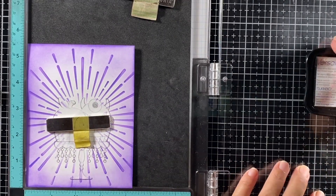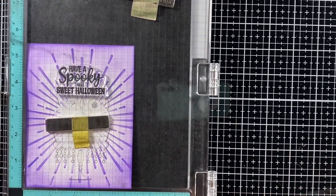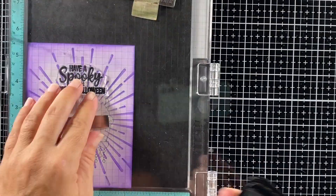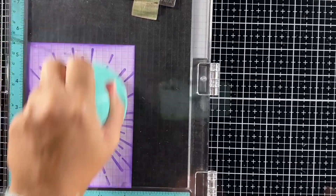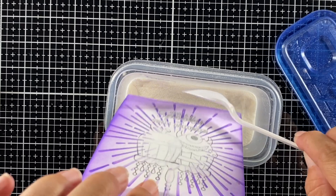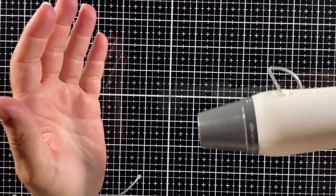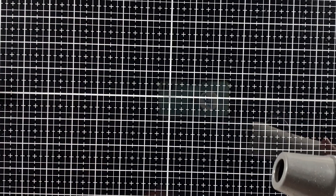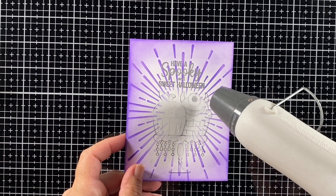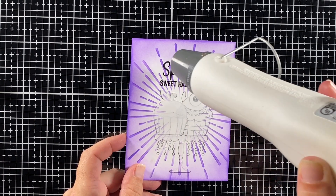Next I'm going to heat emboss my sentiment on the background. I used my anti-static tool and the sentiment 'Spooky and Sweet Halloween' from the same Cupcake stamp set. Because of the purple background I want the sentiment to be a little more visible, so I'm using clear embossing powder first — Versamark ink is perfect for heat embossing because it stays wet pretty long. I like to run my heat gun for a little while before using it, then start on the back of the piece. Once you move to the front, you can see the embossing powder melting right away, making the sentiment way more visible on that stencil background.